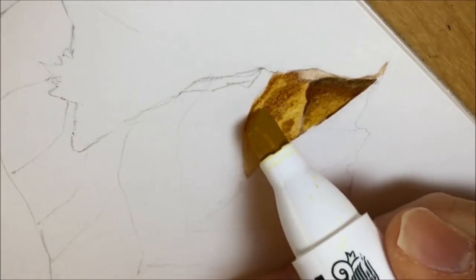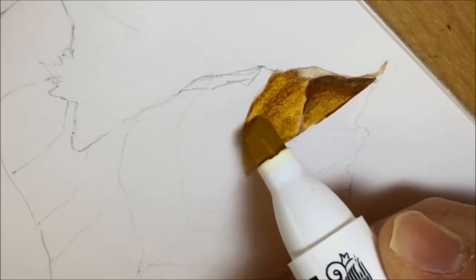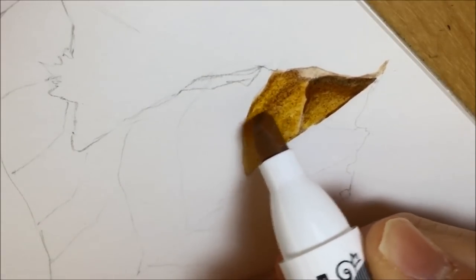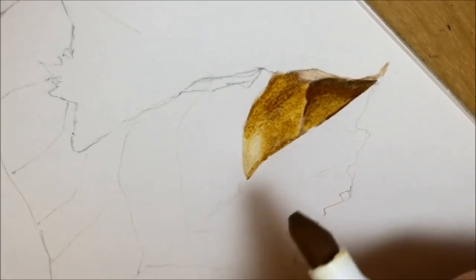I'm putting this in with big thick strokes of the chisel nib, and then I go back in with the yellow gold light, blending in some of those darker colours with the yellow. Then I go back in with parchment and use it a little bit to blend some of the slightly harder, more contrasty edges.